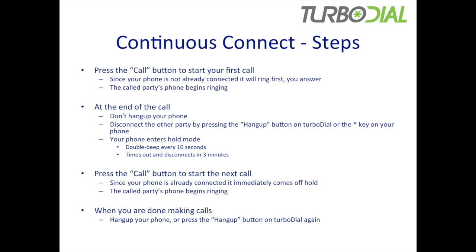Since your phone is already connected and sitting on hold, it immediately comes off hold and the called party's phone begins ringing. So you've saved about 10 seconds in transitioning because it didn't have to ring your phone and you didn't have to answer it. When you are done making calls, you just simply hang up your phone or press the hang up button again on TurboDial.